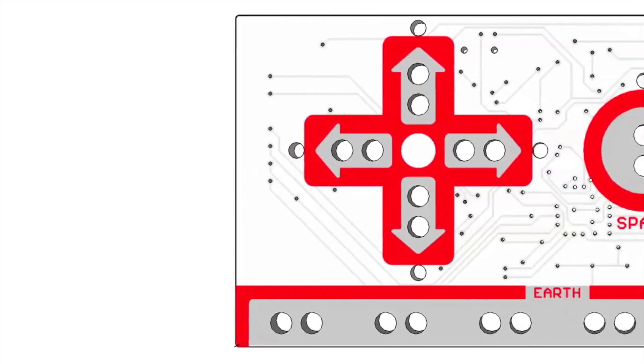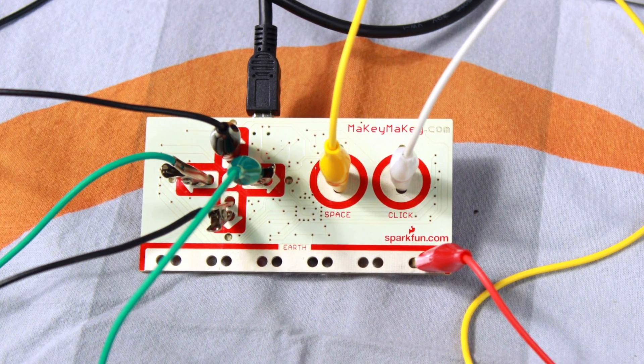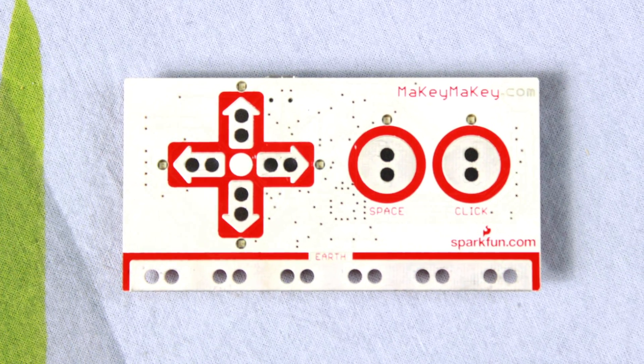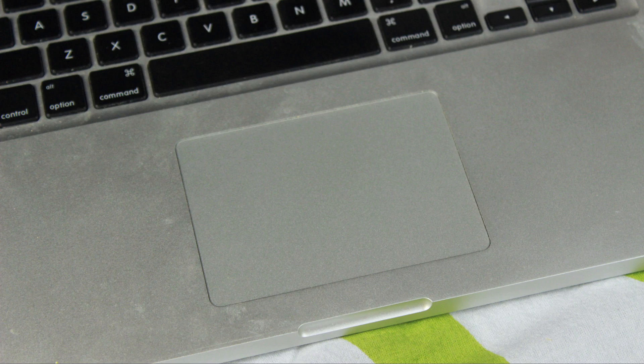Ta-da! Makey Makey is an invention kit that has all these materials. Alligator clips — see why they're called alligator clips? The Makey Makey board.